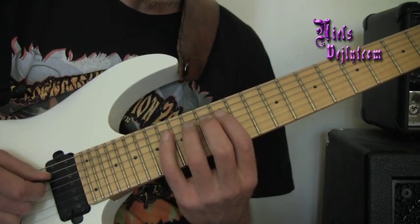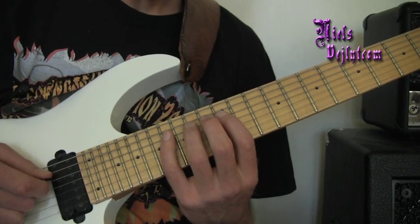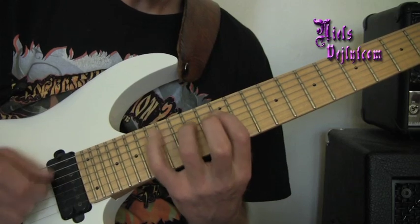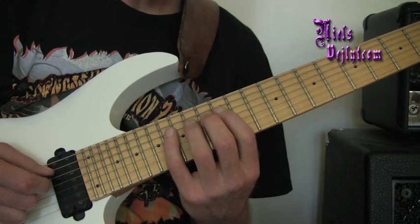So if we choose, for example, the A, D and G string to repeat those. And then on the return, we repeat each string — so it sounds something like this.